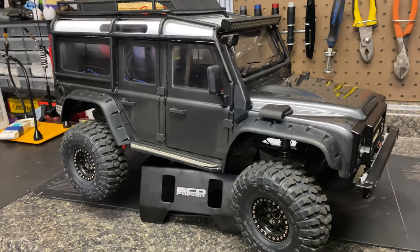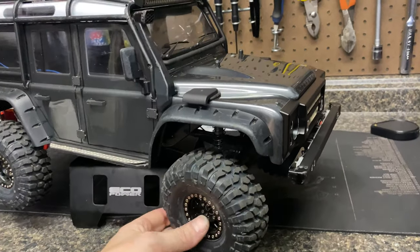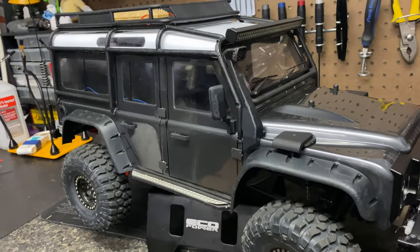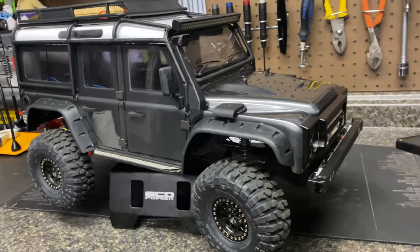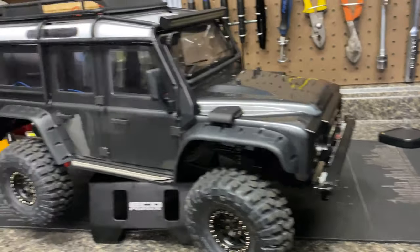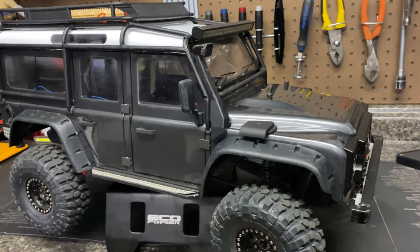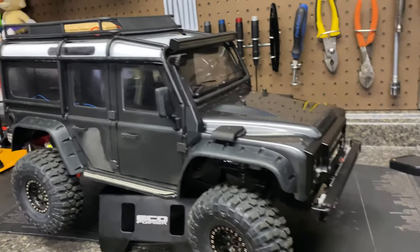I just wanted to build something more realistic and do some custom work. I know I could go out and buy the SCX3 with all the scale stuff, but the Land Rover Defender is one of my favorite vehicles of all time. I do have really poor vision due to diabetes complications, so little fine details are hard for me. I did have some help — my girlfriend helped with touch-up paint work, and my dad helped with the decaling. He used to do decaling on ambulances and fire trucks professionally, so I think it turned out really nice.